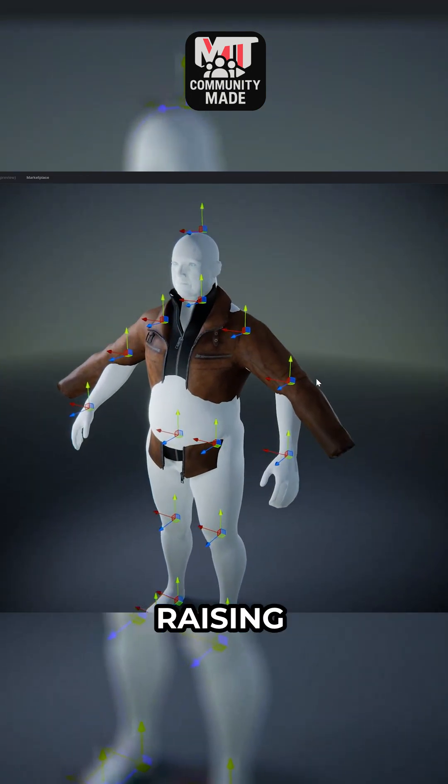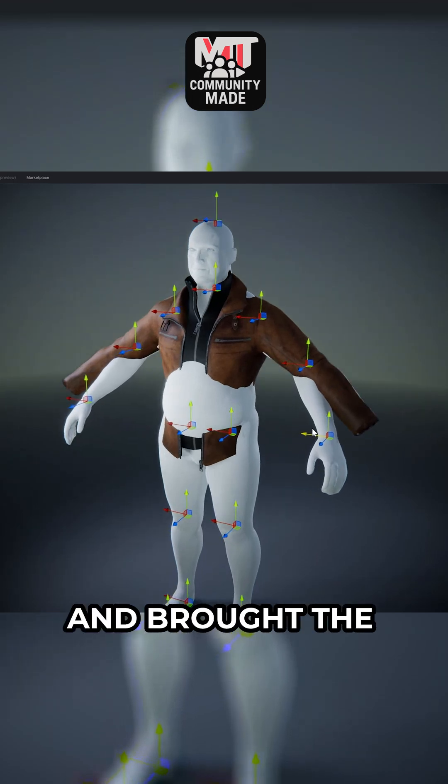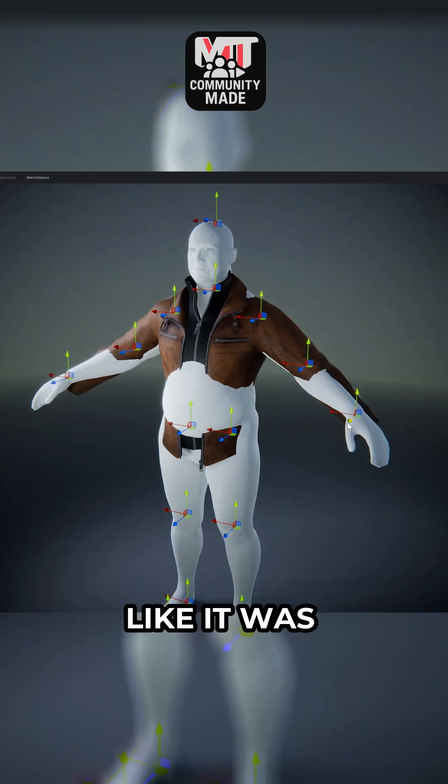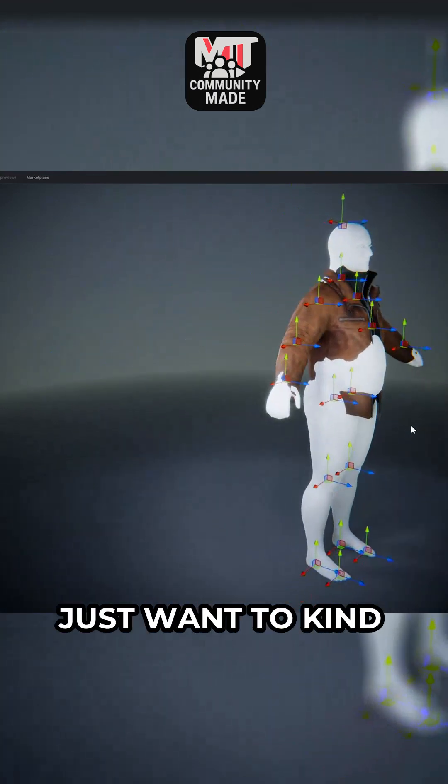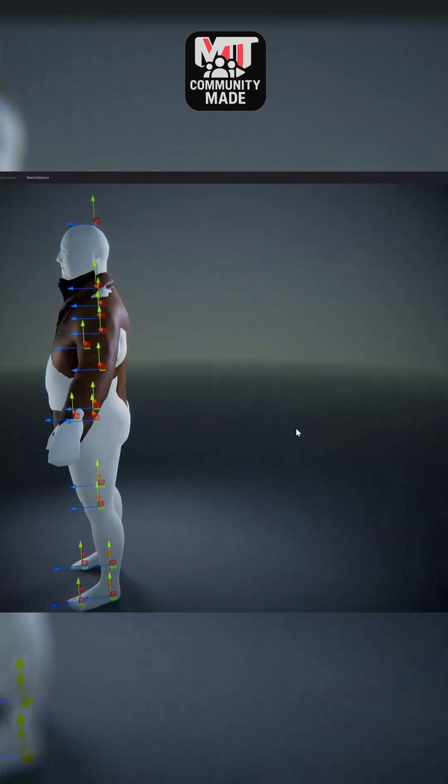I started by raising up the arms of the character and really started to adjust the elbow rotation, and brought the shoulders in a little bit until it really started to feel like it was fitting inside of the jacket. And again, this does not have to be perfect — we just want to kind of get it to a nice rough starting point.